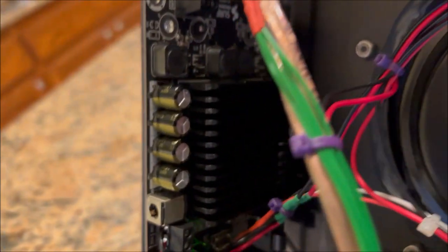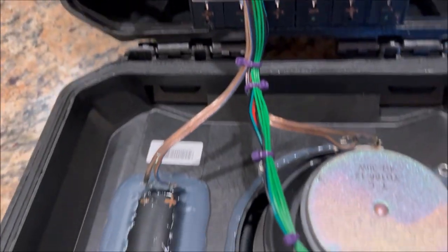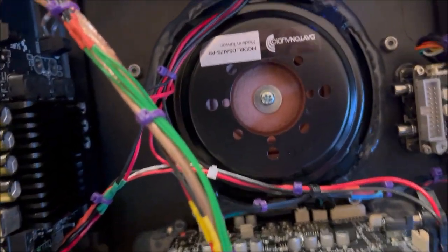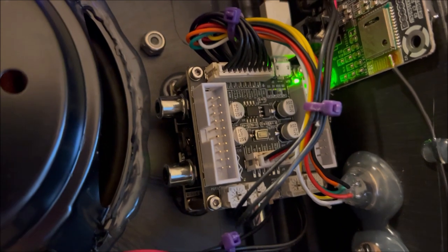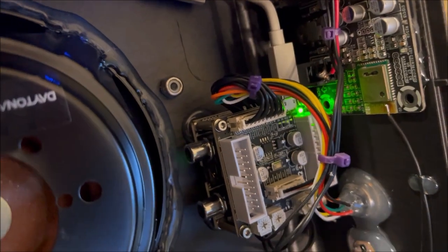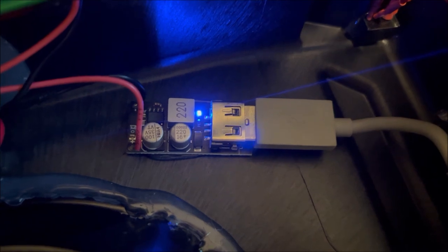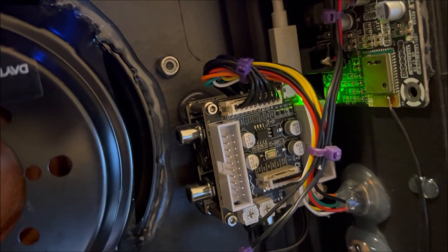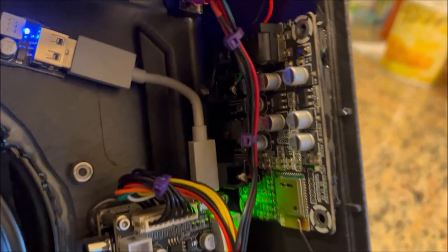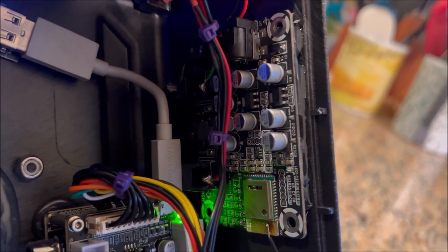Moving over to the amp board: this is just a 25-watt-per-channel board. There's 25 watts going to the woofer and 25 watts going to the tweeter. The signal is controlled by an APM2 DSP stack — two board levels powered by 5 volts from a 24-volt to 5-volt converter. It does all the magic with Sigma Studio, and the program is done. It's pretty simple.